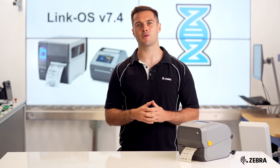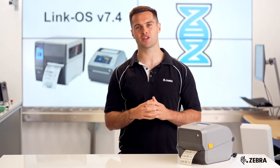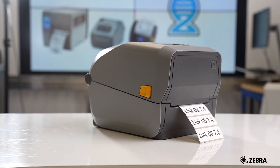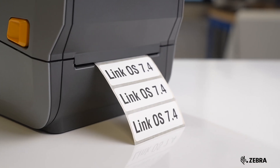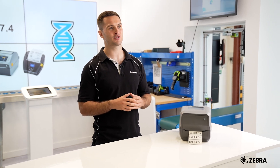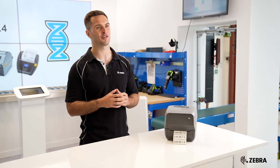Recently, demand for IPP support has surged with many major customers now mandating this requirement. Zebra printers with LinkOS 7.4 and above will support IPP and IPPS, also available for secure communication via SSL encryption.